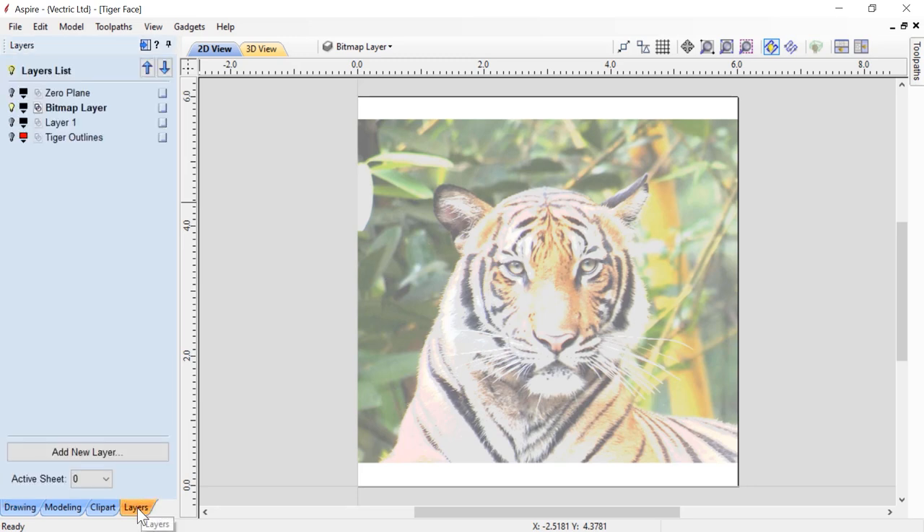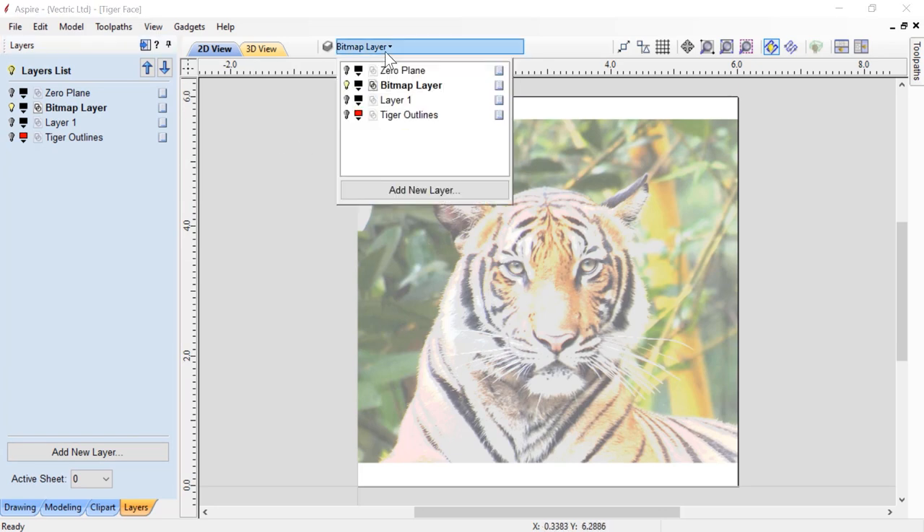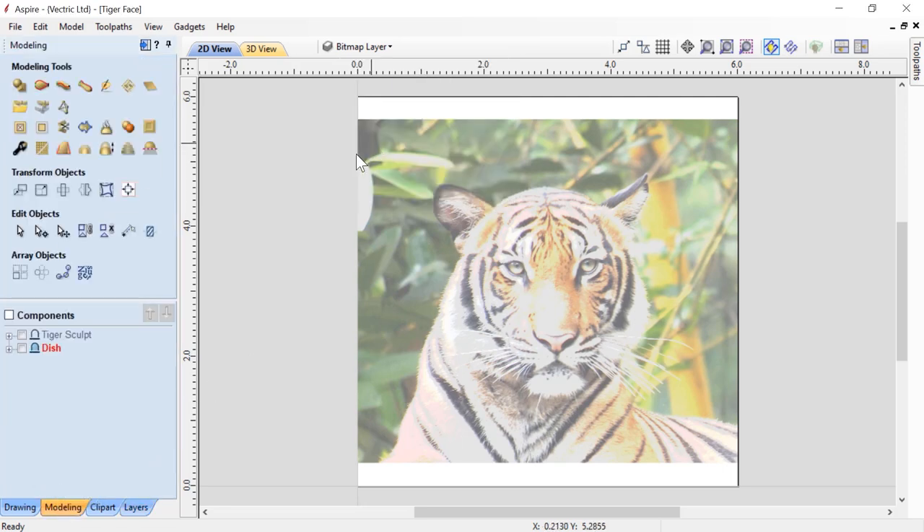Let us have a look at our vector layers. We have 4 different layers right now and we are going to be adding more later. We have a zero plane layer, a bitmap layer, layer number one, and tiger outlines. We can access them through our layers tab or use our layers dropdown as well. Let's go back to our modeling tab again.